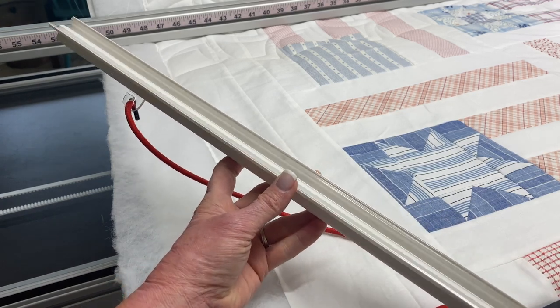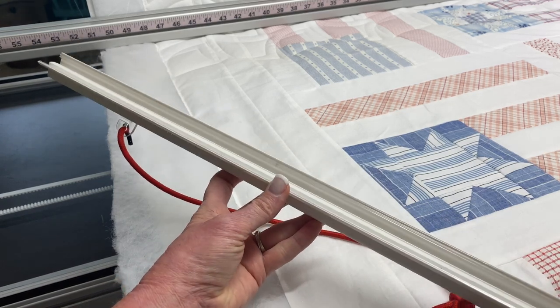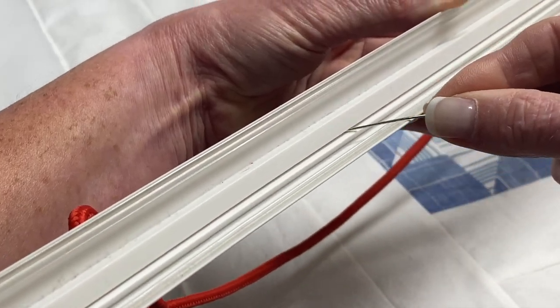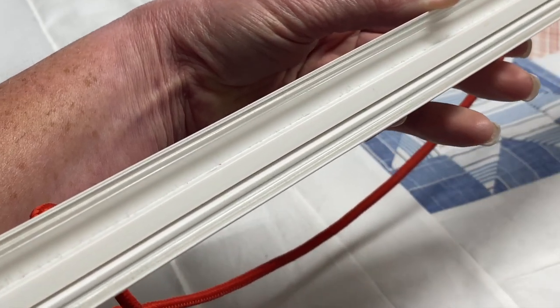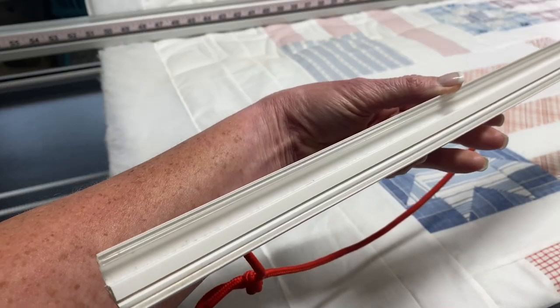But here's where some of the tricky parts come in. It's a long clamp, and this right here — this slim little area that my needle is sliding through — that's the channel that our fabric has to fit into, and you can see that's pretty narrow.